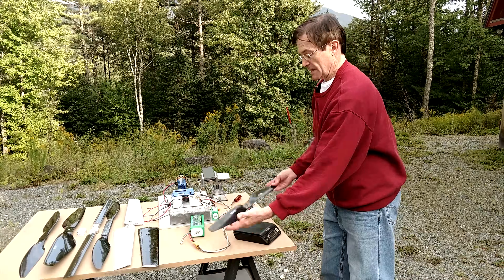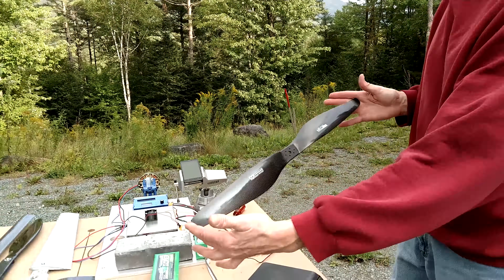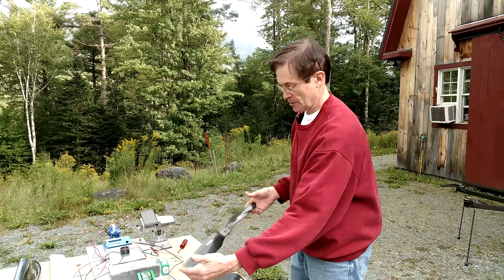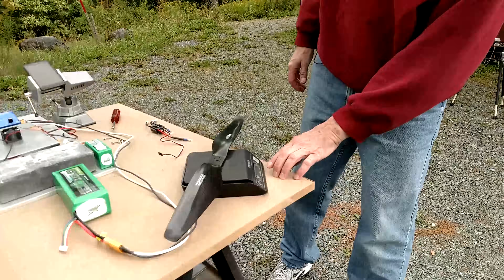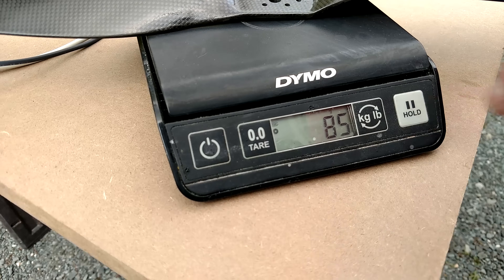The first blade is a 24-inch diameter commercial blade. I'm using this small diameter blade just to establish a set point for small diameter, and the weight — as you can see — it's going to be the lightest of all our blades at 85 grams. Now I'm going to install it onto the motor.